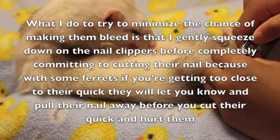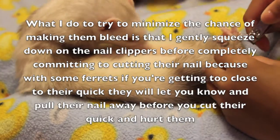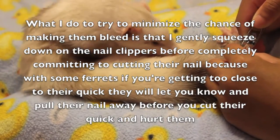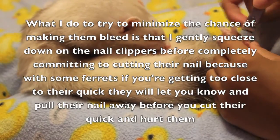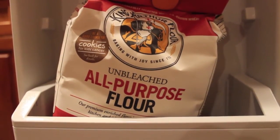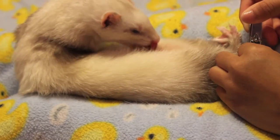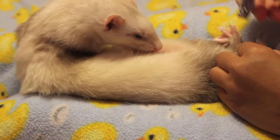It's okay to take your time. Make sure they're still, because if you're about to clip and they make a sudden movement, you could accidentally cut their quick, and that will hurt. If you do cut their quick, you can take some flour and put it on the bleeding nail — that should stop the bleeding. Try not to cut their quick; if you've ever cut your nail too low, it feels something like that. My ferrets are so good with it — they really don't mind it because they get treats.